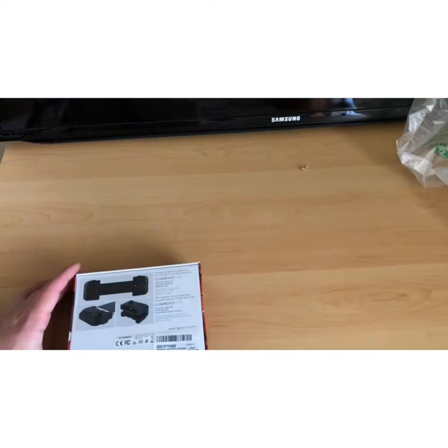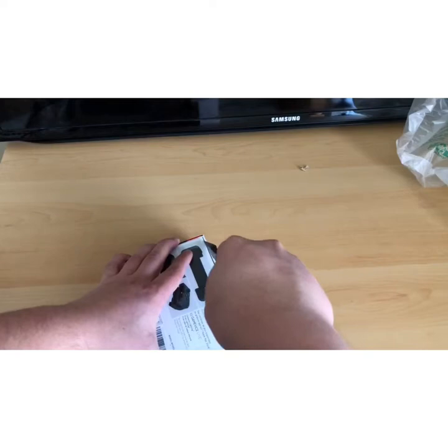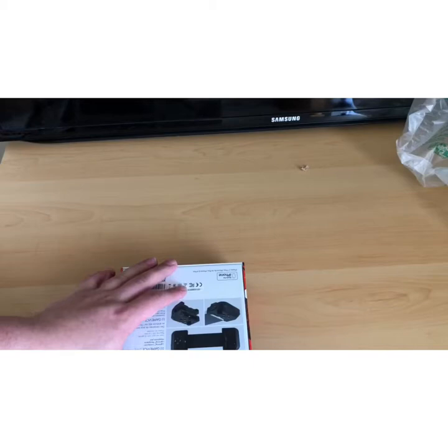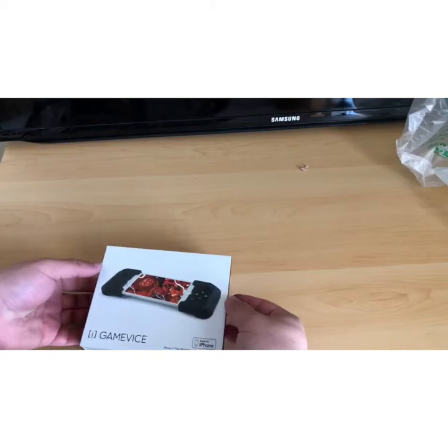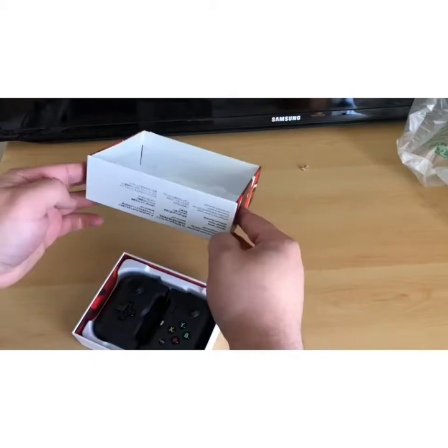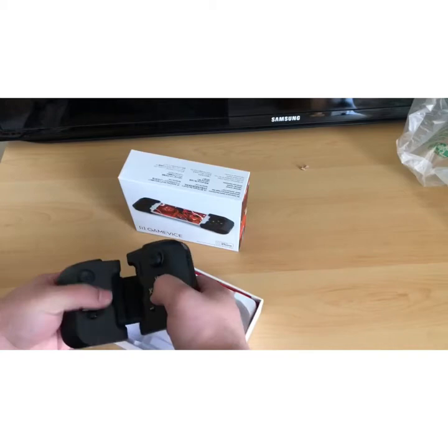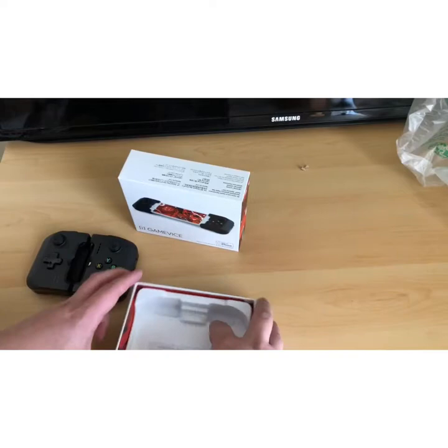I've got a better viewing angle here for you. So let's go ahead and open it up now. It slides open real nice. It has really nice button knobs — they're like rubberized. I thought they would be plastic. Let's take it out real quick and see what else is in here. We have the tray where the phone goes into, and let's take that out — in the bottom we have the manual.